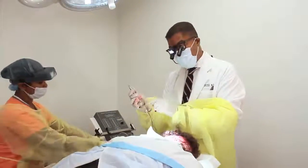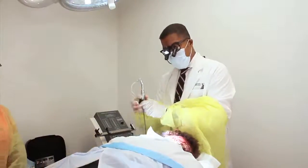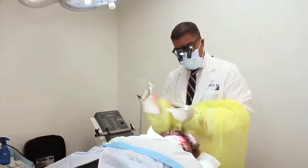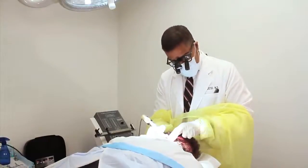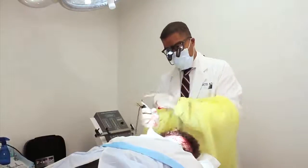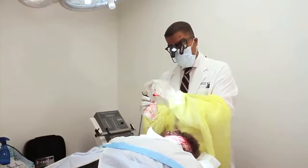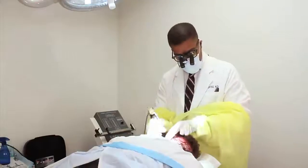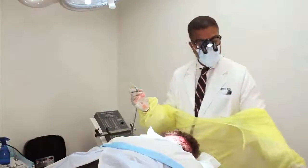You can suck the grafts into this receptacle here. It's a motorized sharp punch that looks like a dental drill — you hold it like so, and you punch grafts and drag them into the suction device. You don't have to use the suction device; you can remove it and just boom, go about your business and then retrieve the grafts.